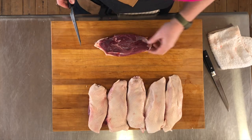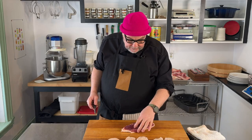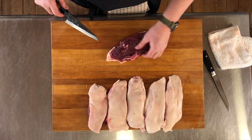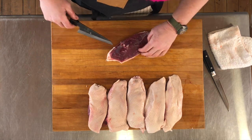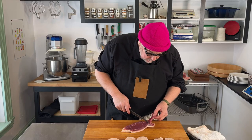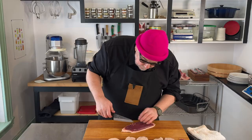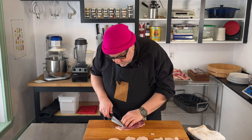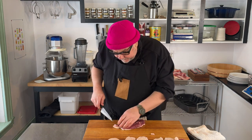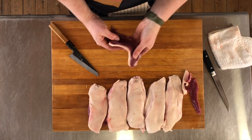Now we want to clean our breasts up, make them into a nice shape, and get rid of any gruesome bits. There's a tender on there and we're just going to peel that off and put it aside. Then I'm going to square off the ends. We want to be careful to keep the skin on there nice, because we want that.